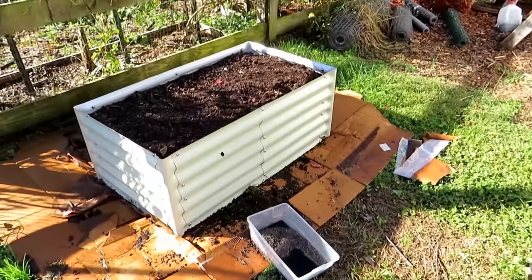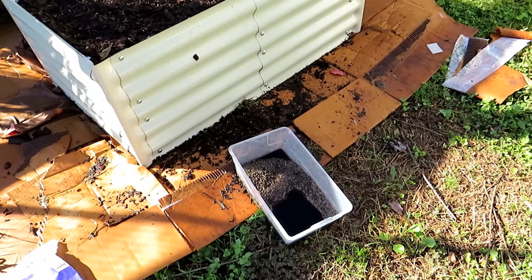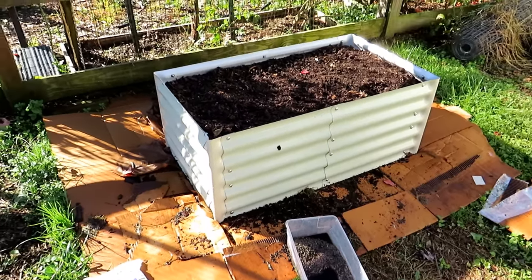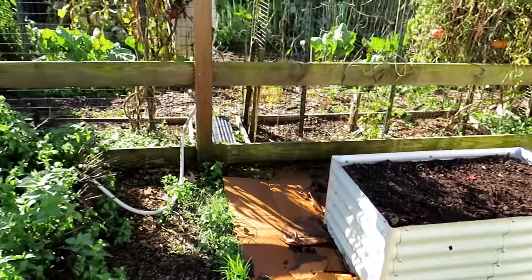Here's a nice mistake: I left out my organic granular fertilizer and it got rained on, so that's pretty much wasted. If your granular fertilizer gets soaked, it's going to smell really bad — it's usually chicken manure. Just throw it into your compost pile.